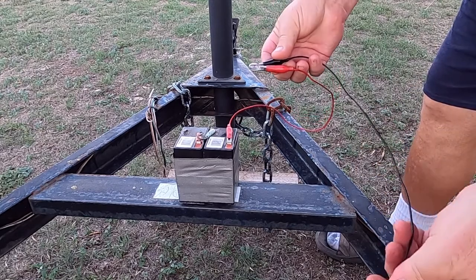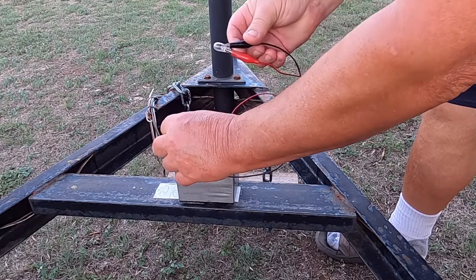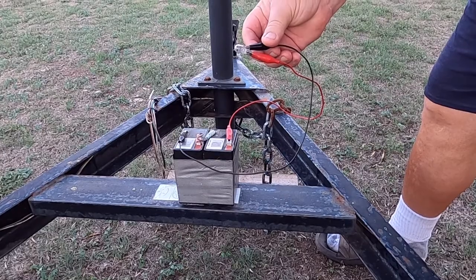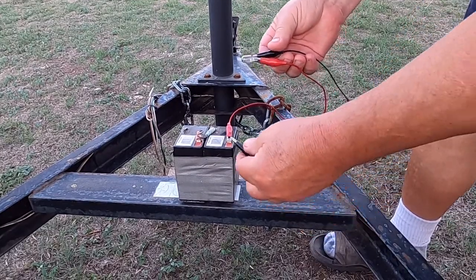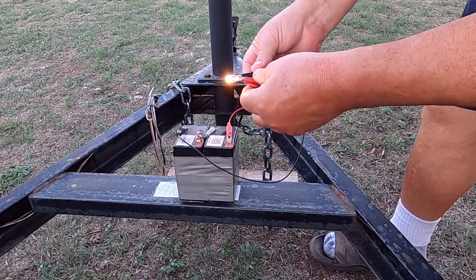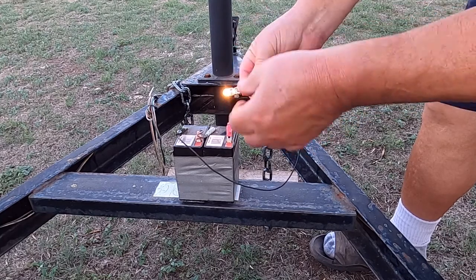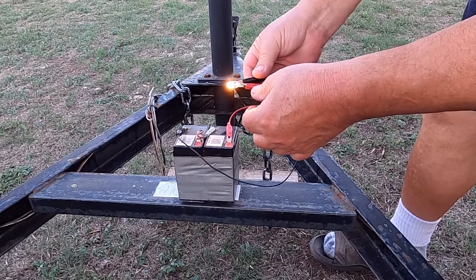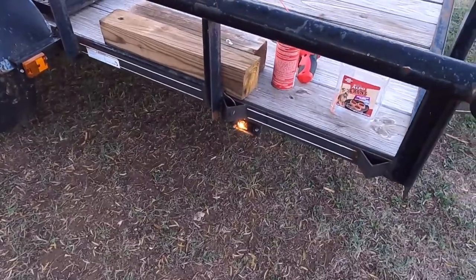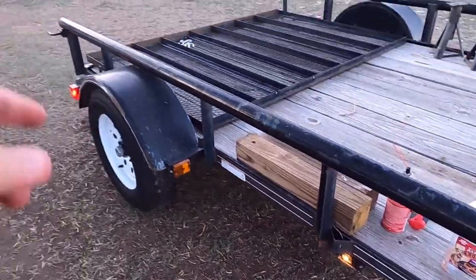I pulled the bulb out of the first marker and tested it — nothing. I went and found a bulb in my bulb box. Got it in there — there we go. That one's now working. One down, four to go.